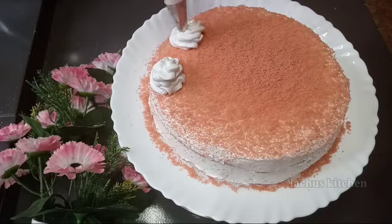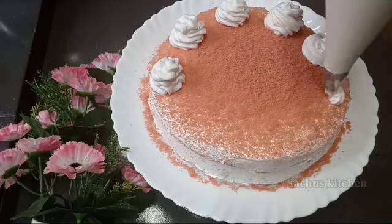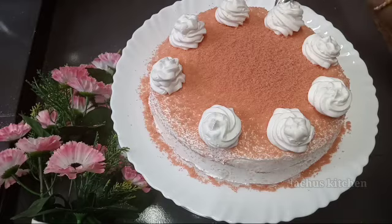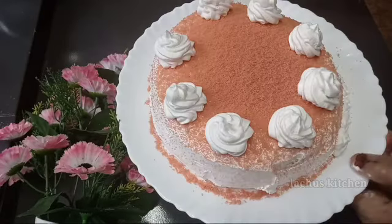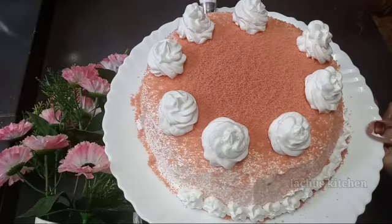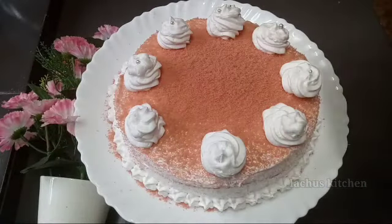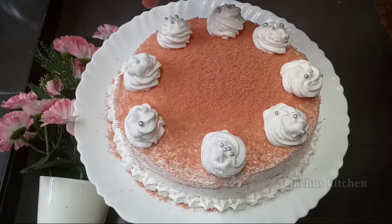You can also use art tools for decoration. I put a pink color on my finger. I have a pink color and I put a little cream with a flower on top. We can use silver balls and gold balls for decoration. These are the ones I'm going to place on top.